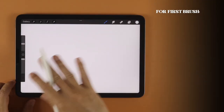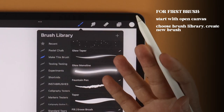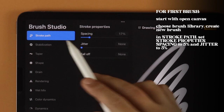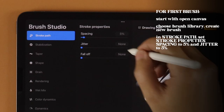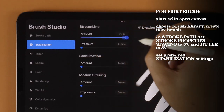This is the dual brush, so let's create the first of two by choosing a brush library. This is one I created for the channel, so you can do the same and name it whatever you want. Tap on the plus sign to make a new brush. In Stroke Path, set Stroke Property Spacing to 5% and Jitter also to 5%. In Stabilization, set your preferred Streamline settings.